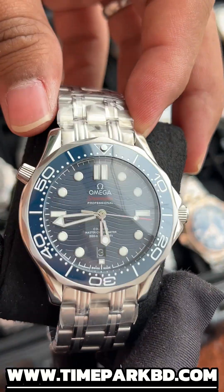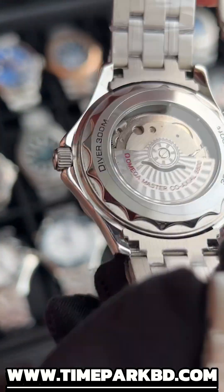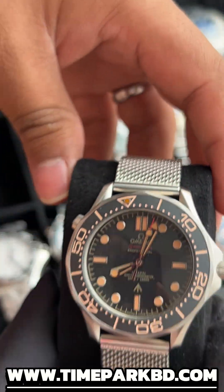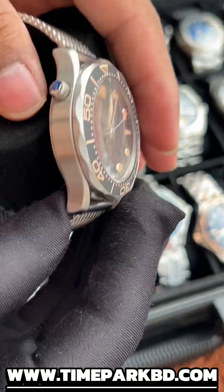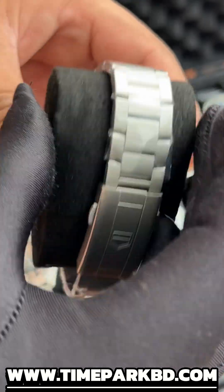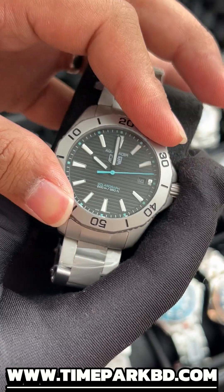This Omega has an open back. The movement is below — a bright color, back caseback. It is a matte color, matte texture, black and white color. It has a very satisfying sound.